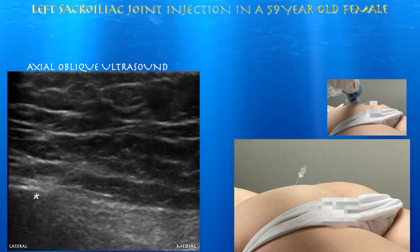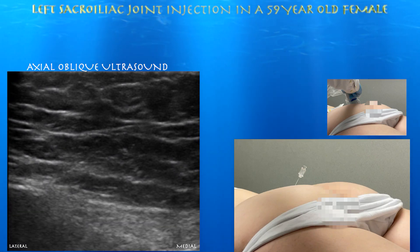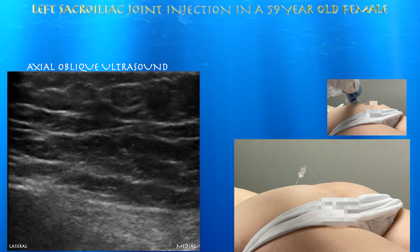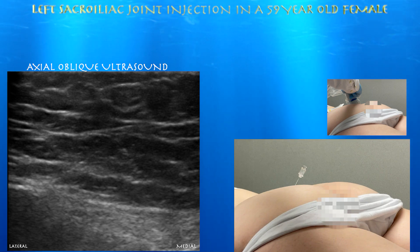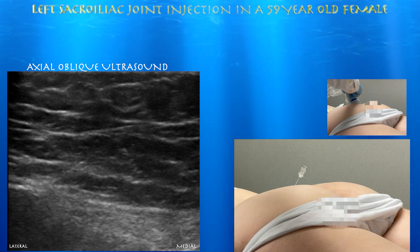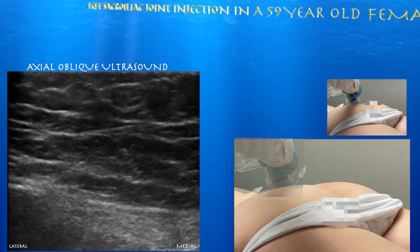Here we're going to go over a left sacral iliac joint injection. You can see the needle in the patient on the bottom right corner of the screen. Unfortunately, I was unable to get a good video of the procedure, but this is actually the needle inside the patient during the procedure itself. Above that is an image of the probe in an axial oblique plane, superimposed on the needle to get a rough estimate of the orientation during the procedure.